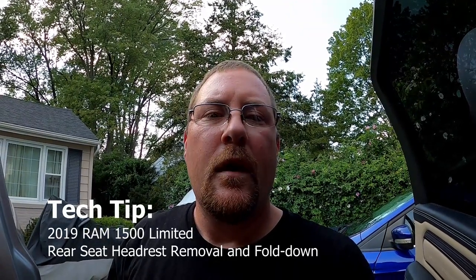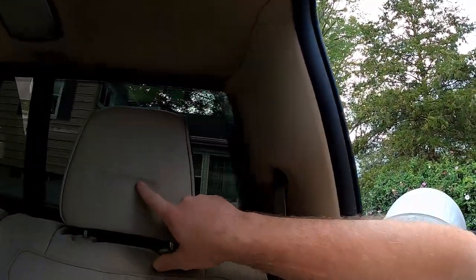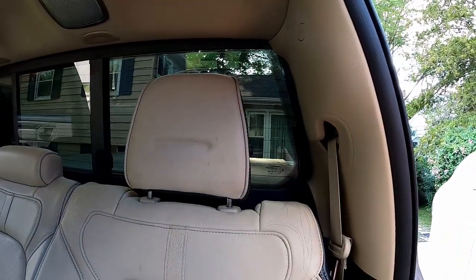Hey guys, welcome back to the channel. Today we're going to take a look at the back seats on my 2019 RAM 1500 Limited. What's plagued me from the beginning is I couldn't figure out how to fold down the back seats to clean, and I couldn't figure out how to remove the headrests. If you have kids and a child seat, the child seat pushes against the headrest — you can see the indentation here — and this bothers me. I want to fix this, so I need to remove the headrest.